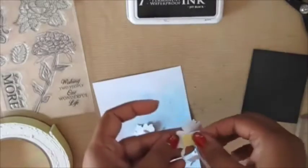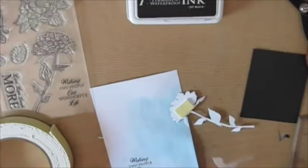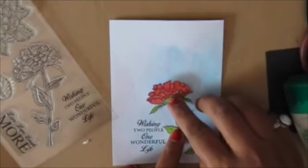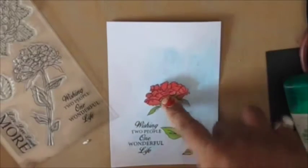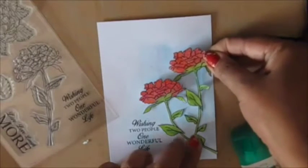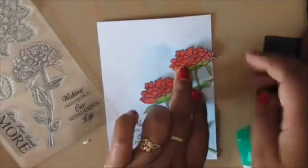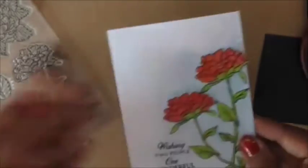To adhere the flowers I'm going to use foam tape only on the lower part of the flower, and liquid glue for the rest. This way I'll have dimension on the flower — I'll press down the bottom part so it looks like the flower is popped up from the base. I'll do the same with the second flower, tuck it behind the first one, and pinch down the bottom part.